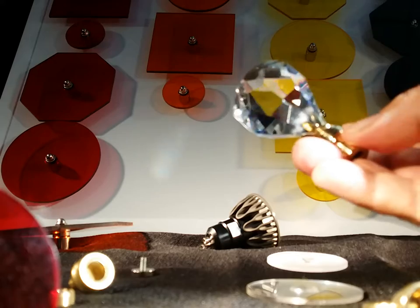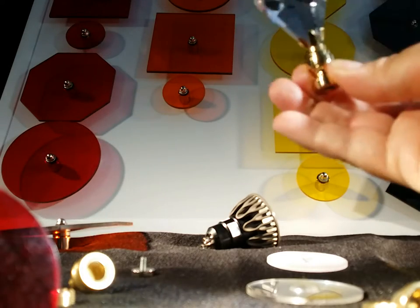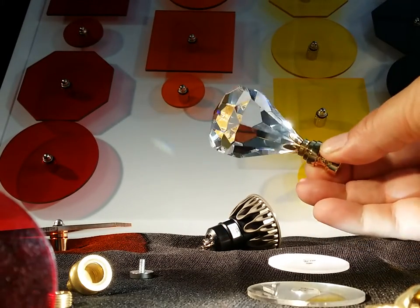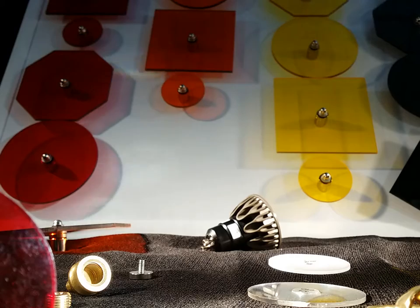Here's a very attractive one. You would screw this on the top of the lampshade to hold it down. Finials can be nothing more than a nut — just an ugly nut — or they could be something very decorative.